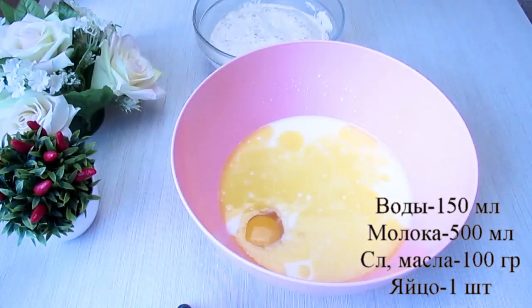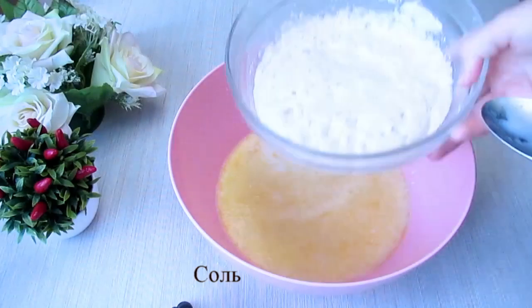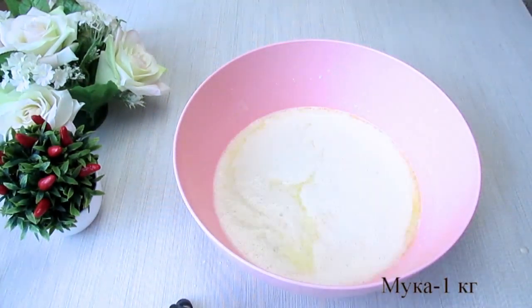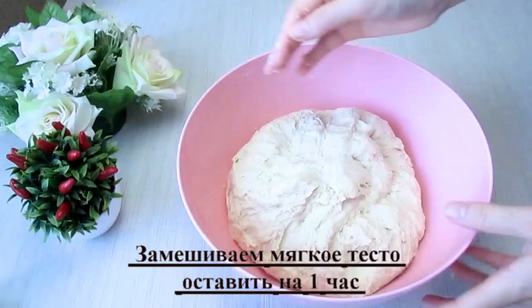Under the orange layer, add a little bit to the other layer, which will be the last layer of the paste. And pour it into the top.